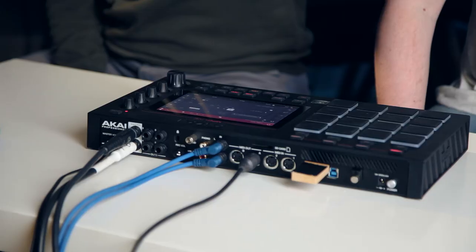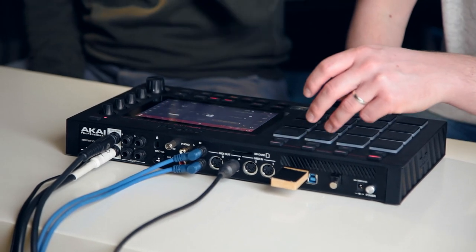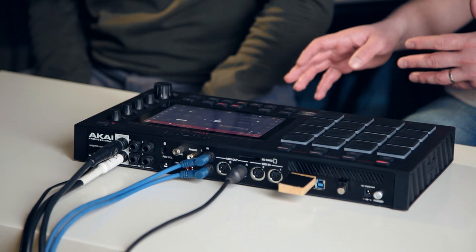Looking around the back and checking out the I/O, there's quite a lot. You've got quite a lot of MIDI — two MIDI in, two MIDI out. So obviously you can sequence hardware and you can plug a MIDI controller in to play instruments or samples.